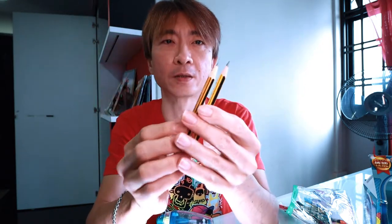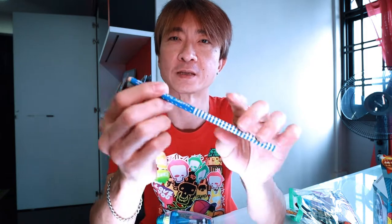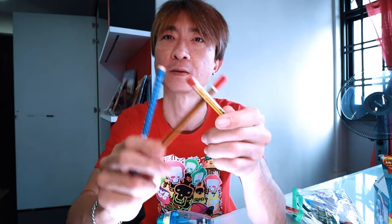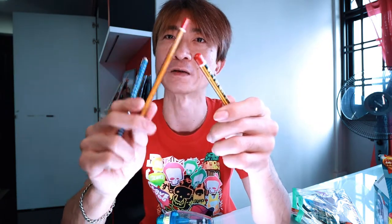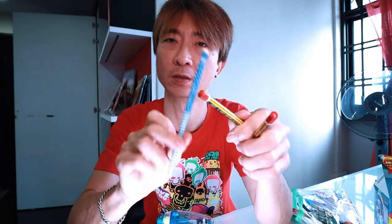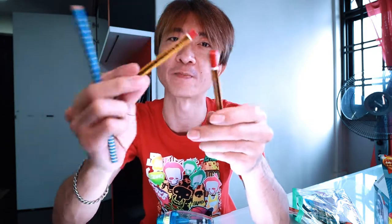Just as good as the electric sharpener. But let's try on this cheap pencil — you can really hear the difference. This one sounds like really solid wood, and this one sounds hollow. The wood is not as dense as quality pencils.